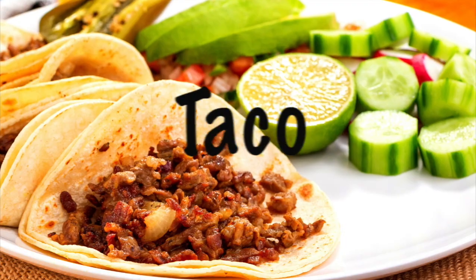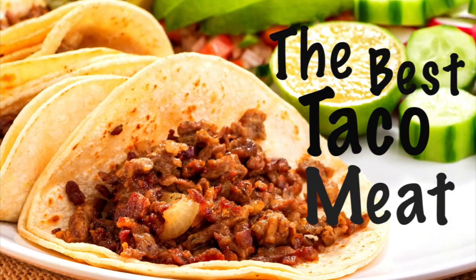Hey everybody, this is Mark Scrubber and this is the YouTube channel Cooking with Bruce and Mark. I am returning to my Tejano Tex-Mex roots. If you saw my margarita video you know that's where I'm headed, so this video is all about the best taco meat.